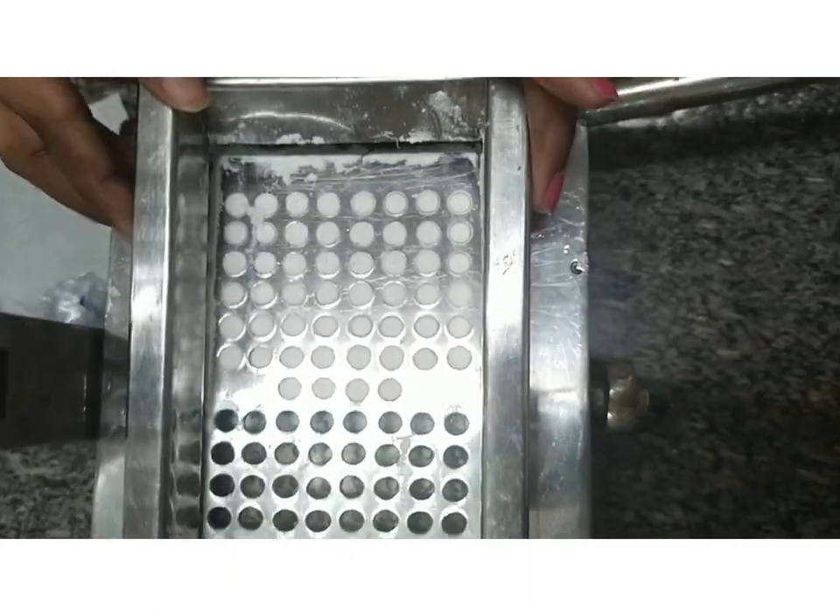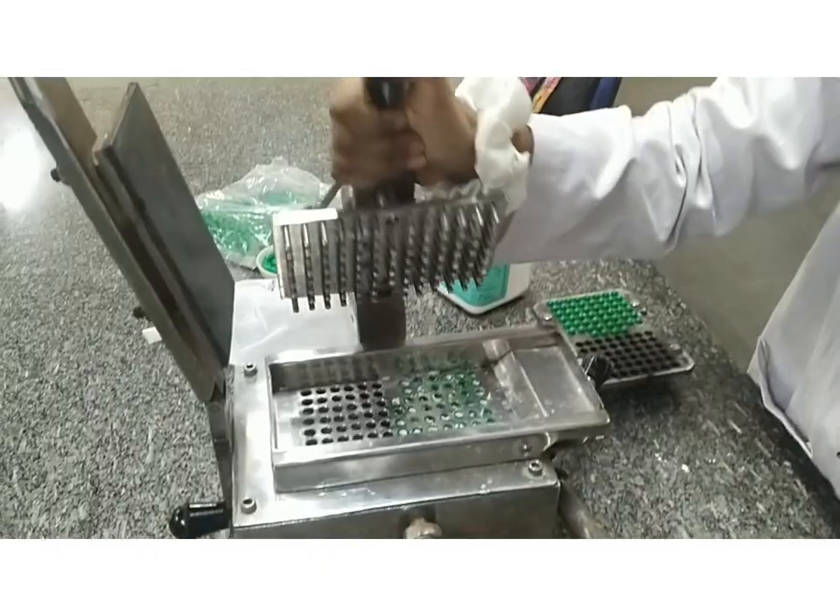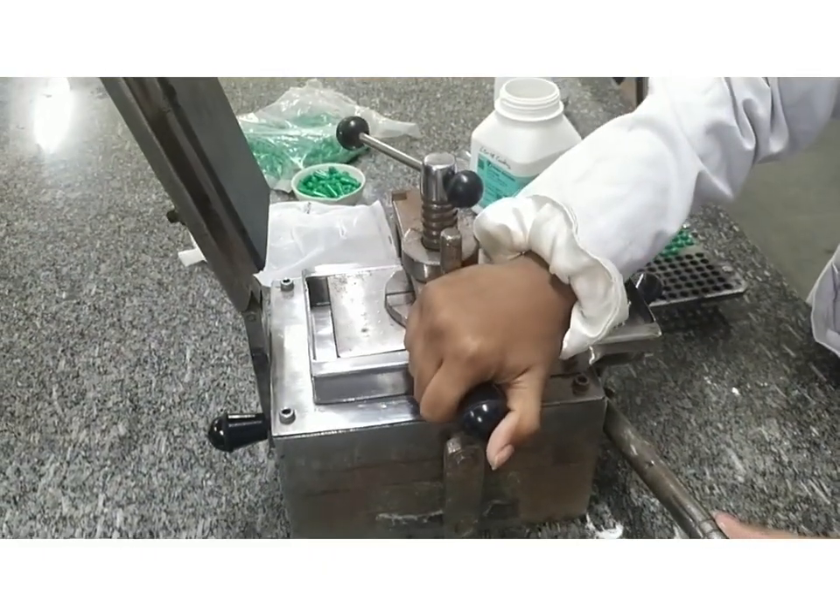We will remove the powder plate. The plate over here will compress the powder.